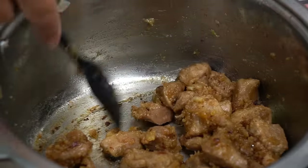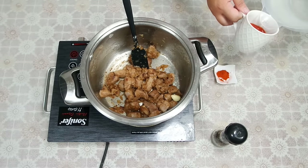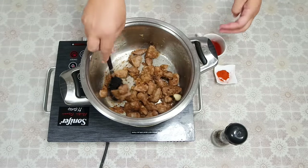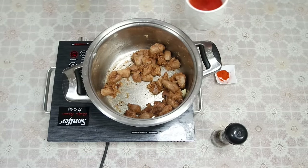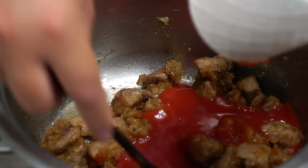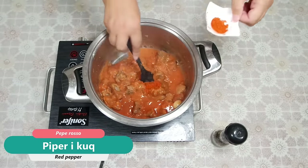We put the milk in while the temperature is low at the minimum. We take the time to get the salt. I'm going to roll it out with salt and with pepper.